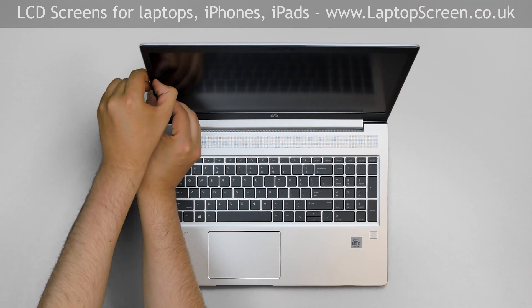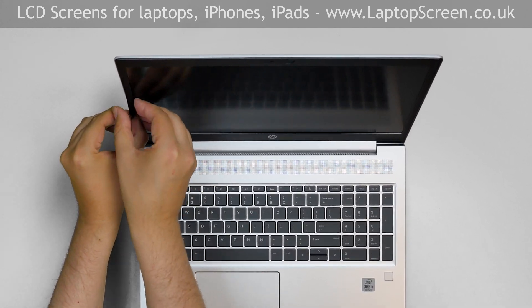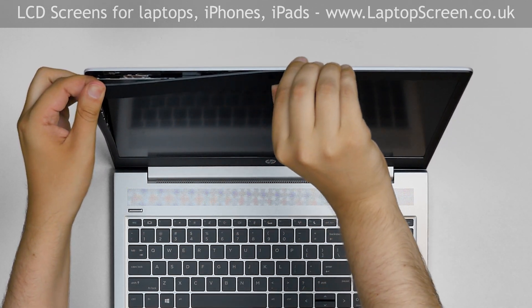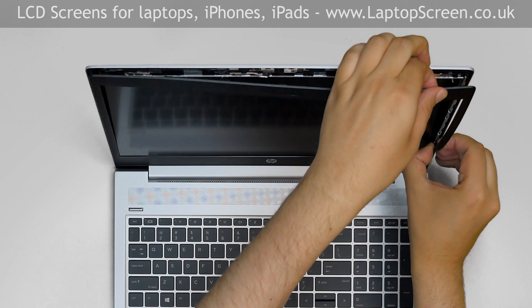Now we can remove the bezel. Start from the left side, gently pulling the inner edge of the bezel away from the glass. Once the edge is unsnapped, go around the perimeter, unsnapping the tabs at the top, right side, and the bottom.